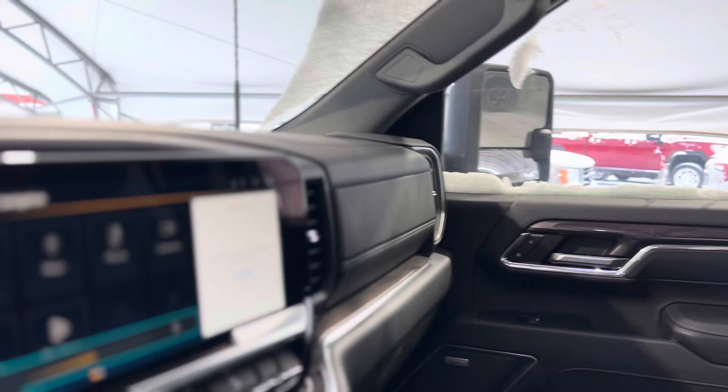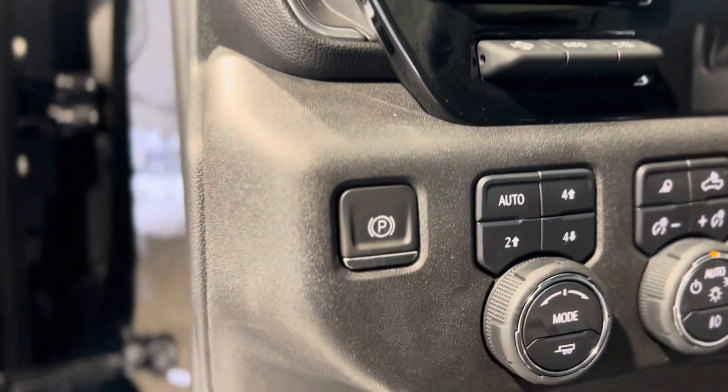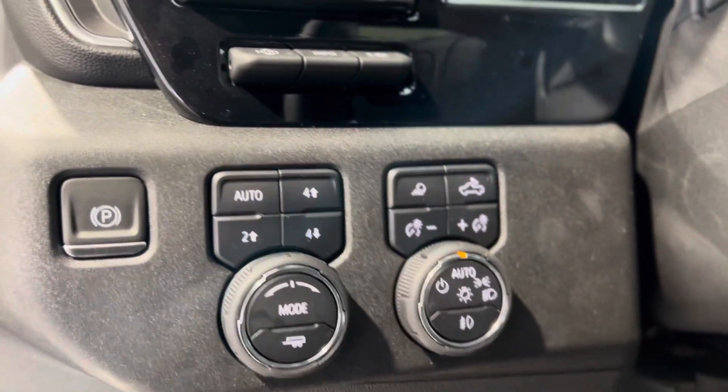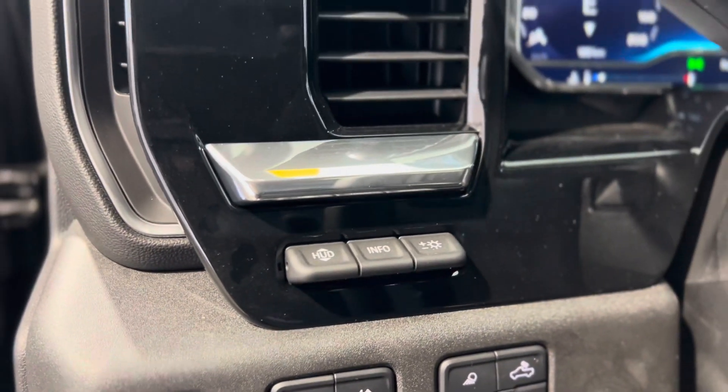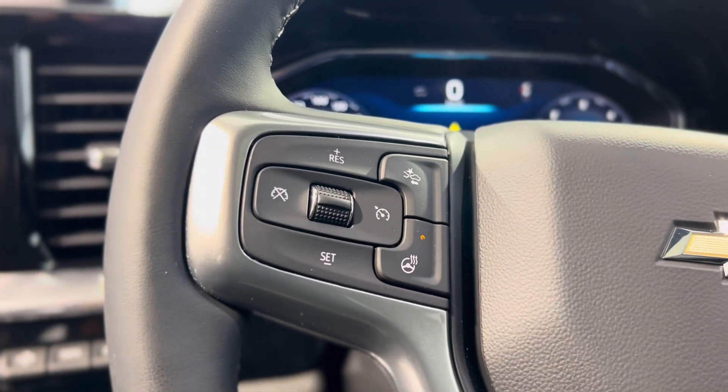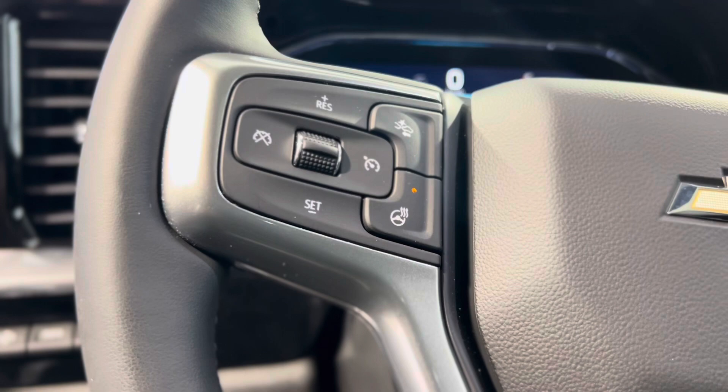As we take a quick step inside, let's take a look at that beautiful interior — there are tons of features sprinkled throughout. We'll start here on the left of the driver's side with the electronic parking brake, transfer case or mode switch controls, lighting controls, and HUD or heads-up display controls. The left of the steering wheel has cruise controls as well as the following distance indicator button and the heated steering wheel button.